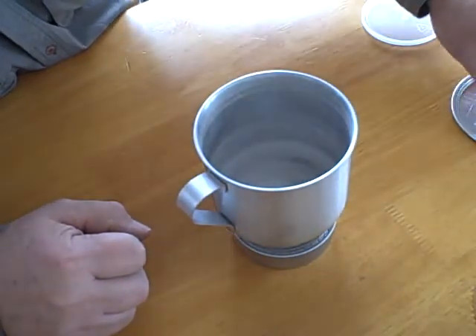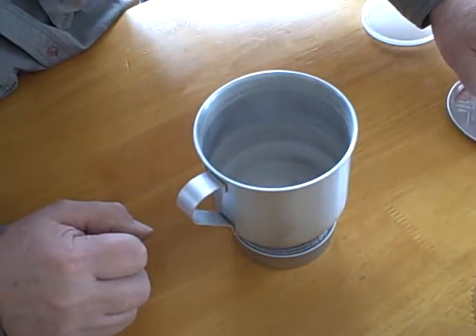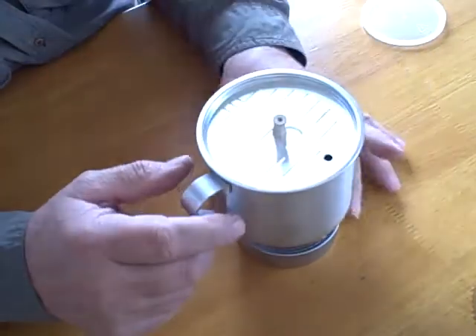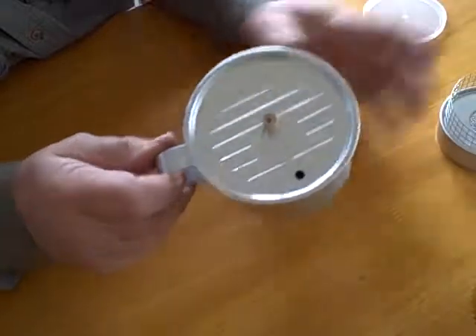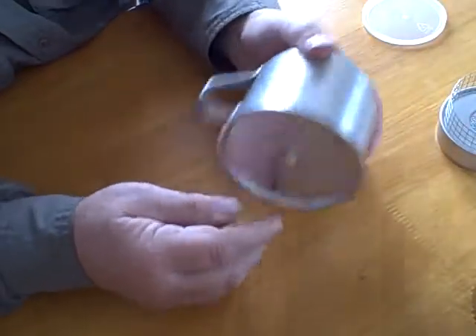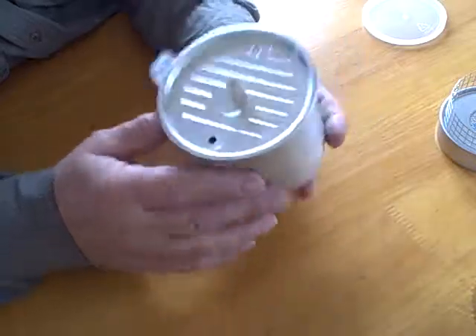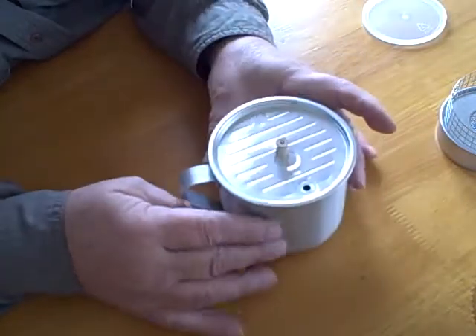It's on there nice for maximum pot support. The lid goes on there — watch how that lid holds on. It doesn't come off easily. Wind won't blow it off. Nice fitting.